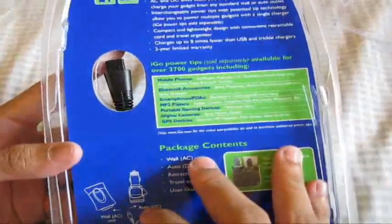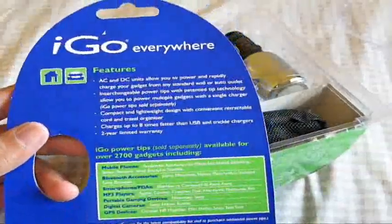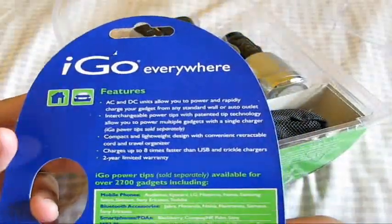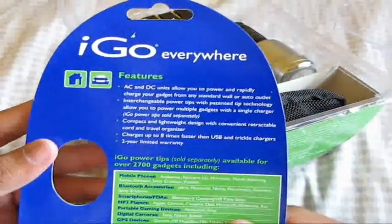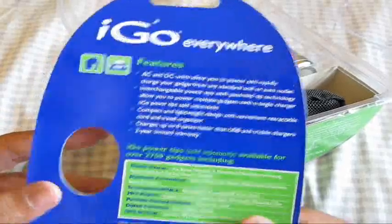It features AC and DC units, allowing you to power and rapidly charge your gadgets from any standard wall or auto outlet. It has interchangeable tips so you can charge different devices. Compact and lightweight. Retractable cord and travel organizer. Limited two-year warranty.